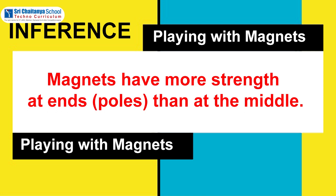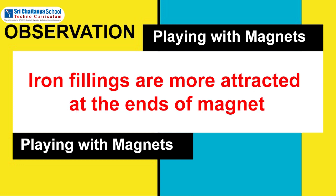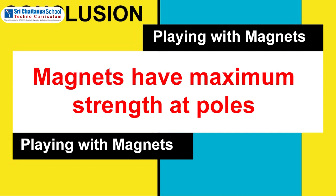Inference: Magnets have more strength at ends than at the middle. Observation: Iron fillings are more attracted at the ends of the magnet. Conclusion: Magnets have maximum strength at poles.